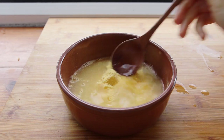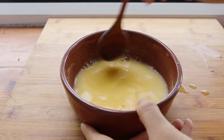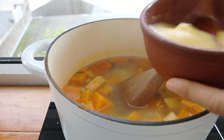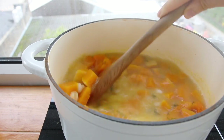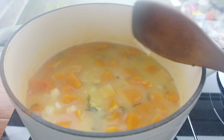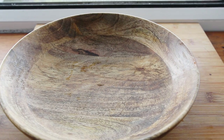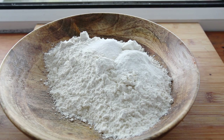I love thickening soups with cornmeal or chickpea flour. Mix a half cup of water with a quarter cup of cornmeal until there are no lumps, then pour it into the stew. Once the soup has thickened, that's good to go.